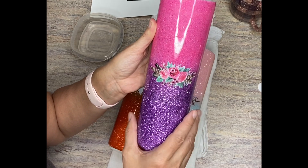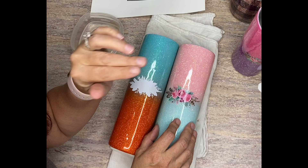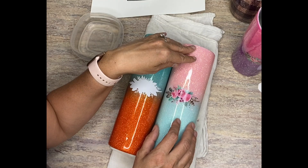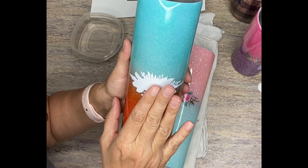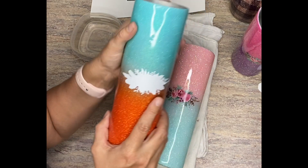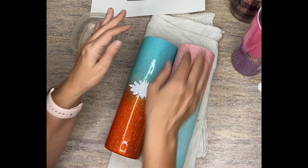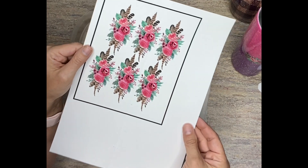A great tip is when you have your image, use a white water slide and you'll print it out just as a cut image — not a print and cut if you have a Cricut. When you do that, you'll have this type of image. Then you're going to go ahead and put this onto your tumbler just like you would normally do. The next step is to print your images the same size onto your clear water slide.